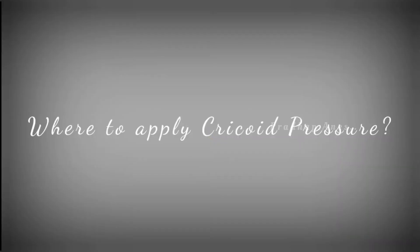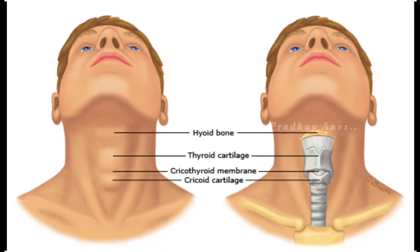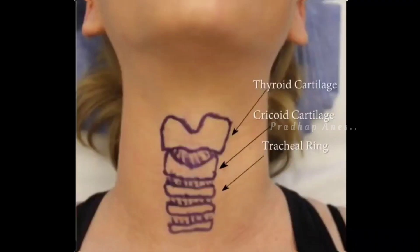Where to apply this cricoid pressure? We should give pressure over the cricoid cartilage. To do that, we have to locate the cricoid cartilage first. Usually, the first complete ring of cartilage is located below the thyroid cartilage, or Adam's apple.